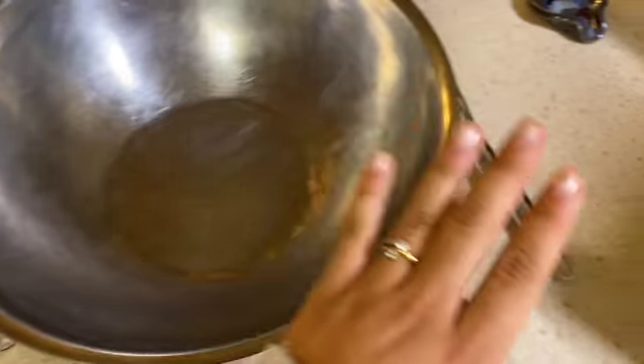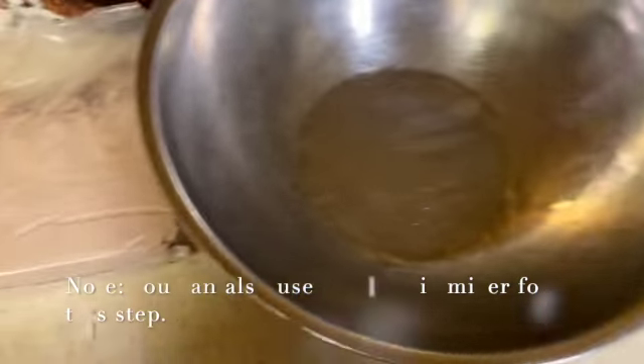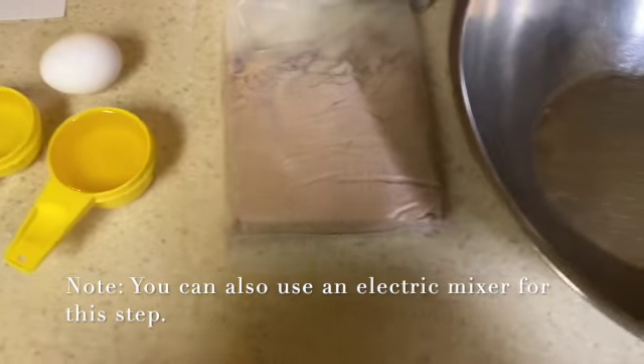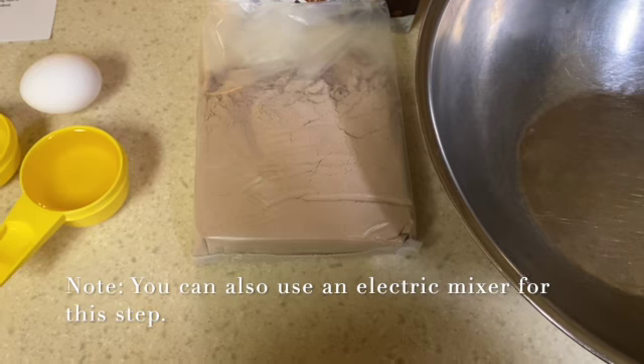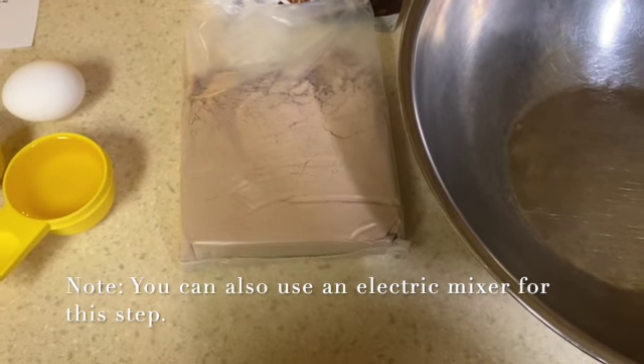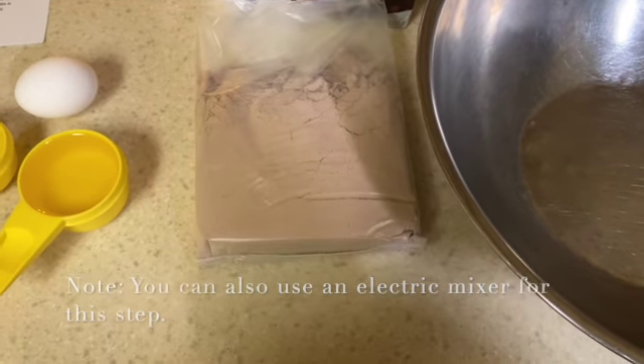We also have our mixing bowl, which we'll mix all our ingredients in, and a whisk. A KitchenAid is also totally acceptable, as is an electric mixer of any type, if you have one of those at home.